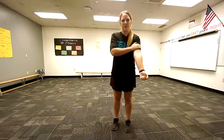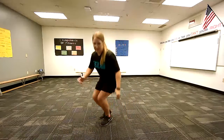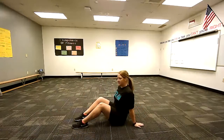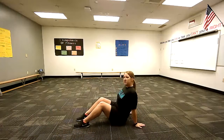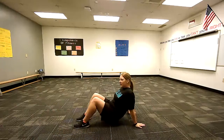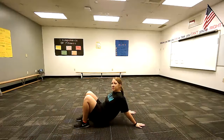So since yesterday we did tricep, today we're going to do our bicep, which is this muscle right here on the top of our arms. So how we're going to stretch our bicep is we're going to sit down with our feet flat and our hands behind us, fingers pointed behind us — not to the side, not forward. What you're going to do is just slowly and easily lift your bottom off the ground, slide forward towards your feet until you feel a stretch. Once you feel a stretch, you can go ahead and sit back down.